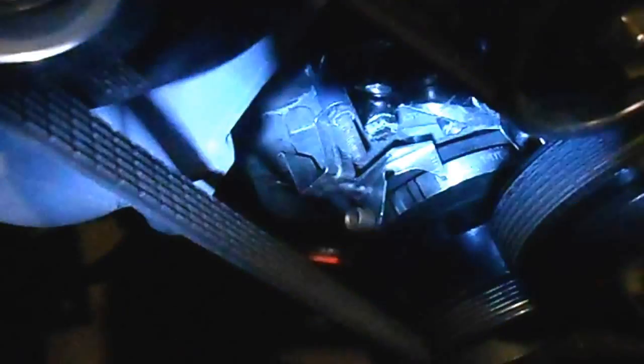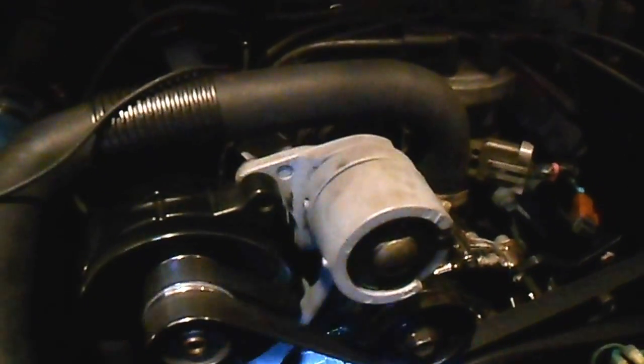We'll do a little walk around. There you have it — timing an '88 Mustang. Have a great day.